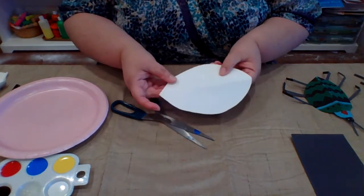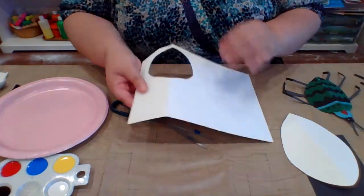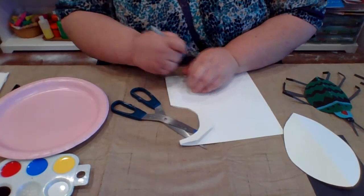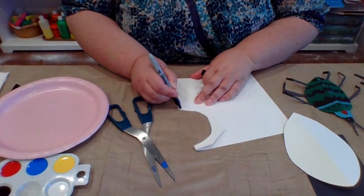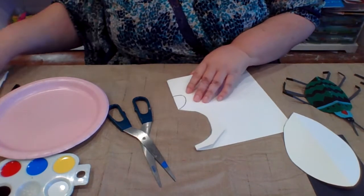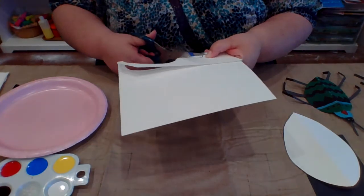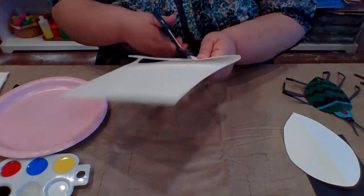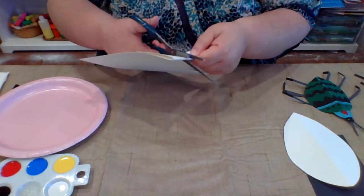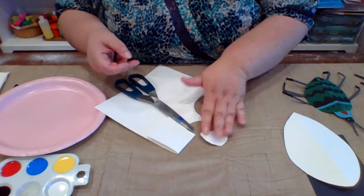So right there I have my basic bug shape. Then I'm going to take my paper and do the same thing — fold over and draw a slightly smaller shape, and that's going to be for the middle of the body. It's up to you how you want to design your bugs. You can make them rounder, thinner, longer, whatever style of bug you want to make. I'm going to go ahead and cut it out, and there I have another part for the bug's body.